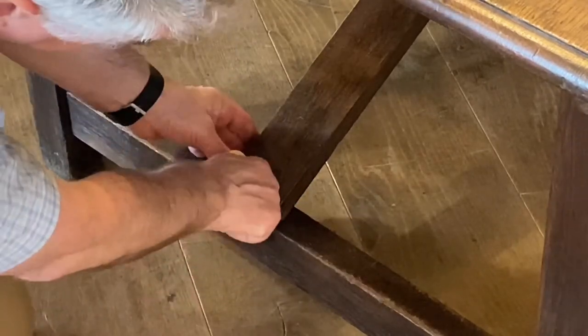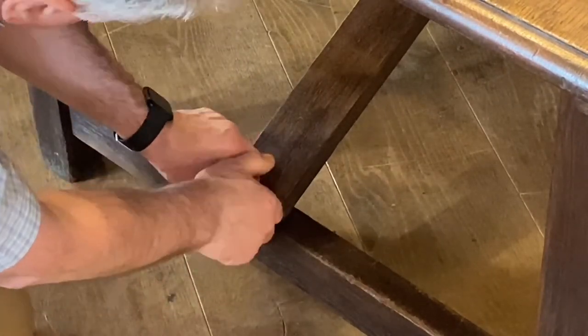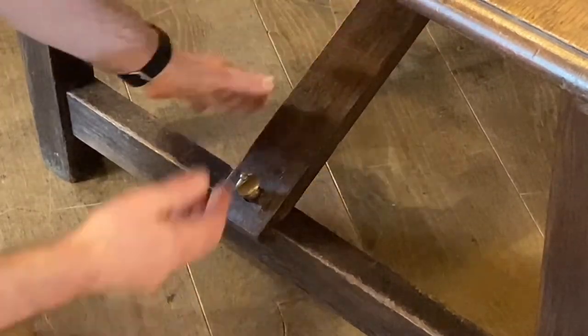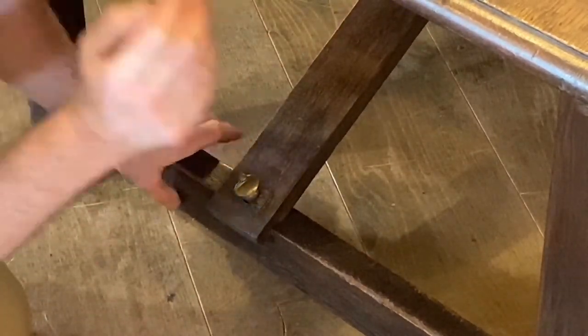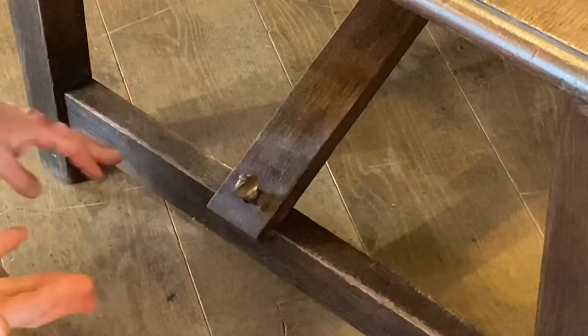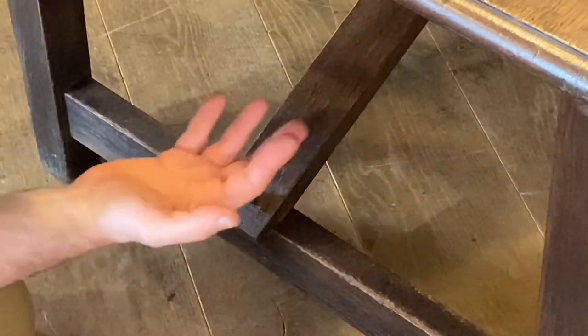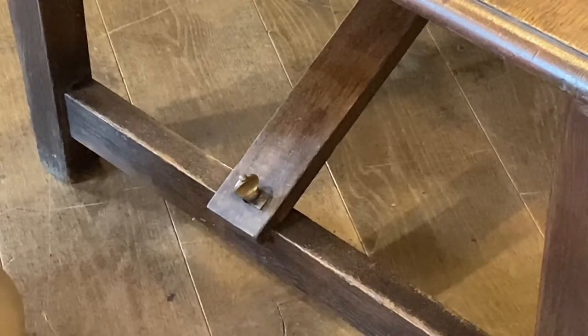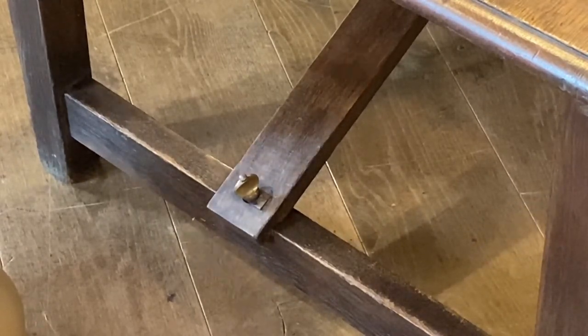That really makes the table nice and strong and secure. This stretcher bar pushes the legs out — they're slightly canted, which again adds to its stability. The one thing we always look for before we buy a campaign table is the wobble factor.